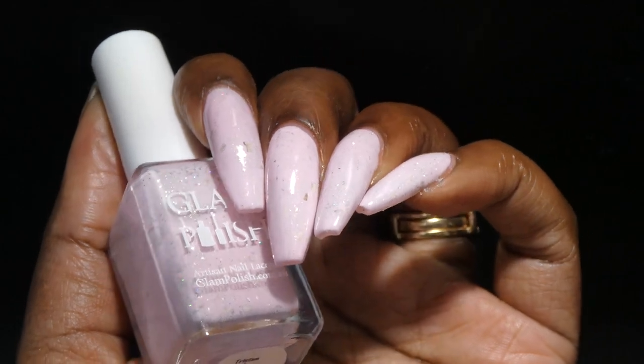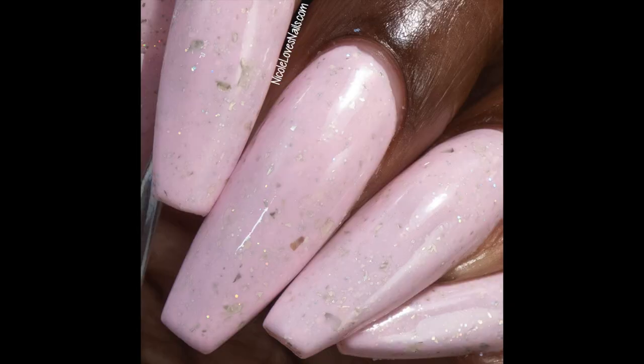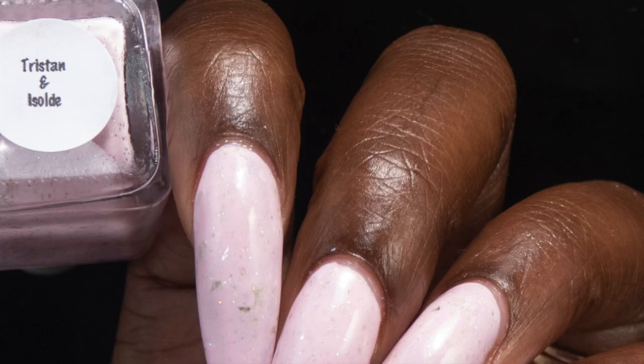That sounded bad — I mean that in a good way, but that sounded terrible. Nothing in here — dry down texture — removal will not be overly difficult. I had no issues soaking it off and I used three coats for my swatches here.